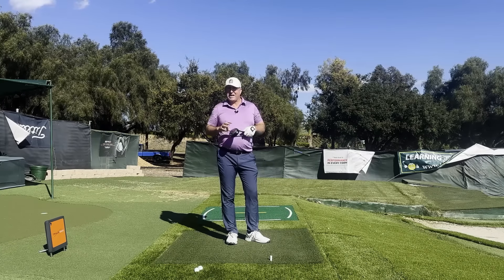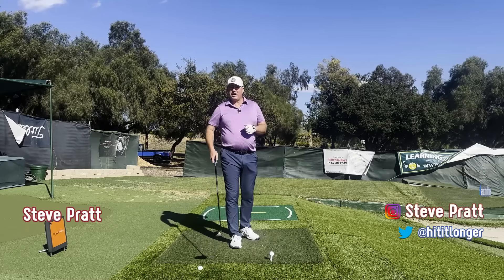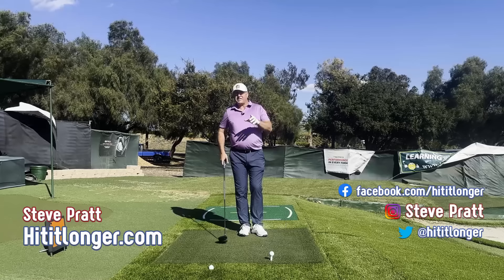This is Steve with hititlonger.com. I hope you get enough value out of this video so that you'll consider hitting like and subscribe. Let's talk about a few basic points on weight shift.